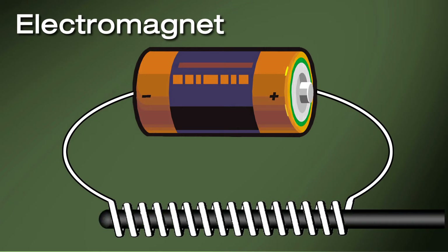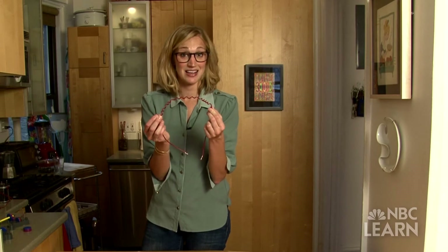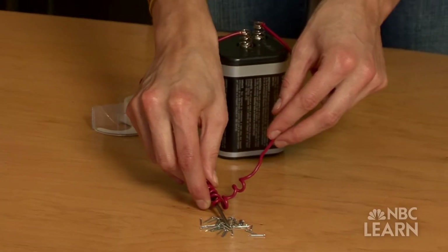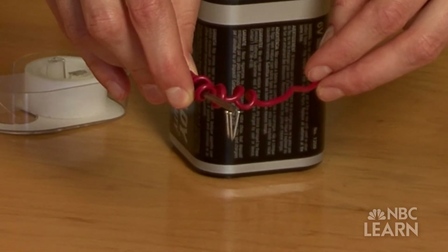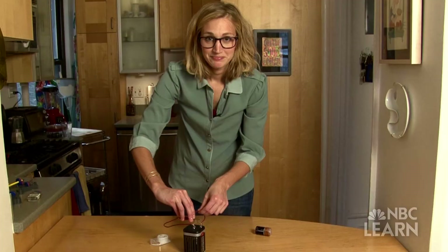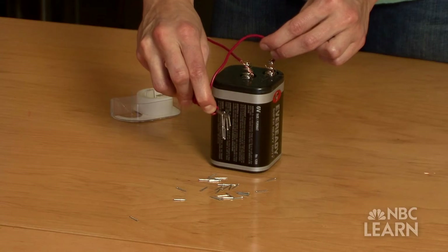Another way to make a stronger magnetic field is by wrapping wire around an object, but the object has to be something that can be magnetized, like this nail. You can also change the strength by increasing the electric current running through the wire, or by adding more loops. And if you want the electromagnet to stop working completely, just disconnect it.